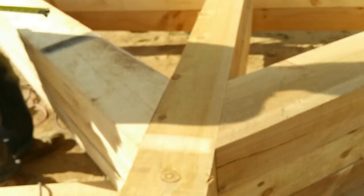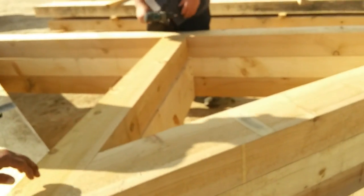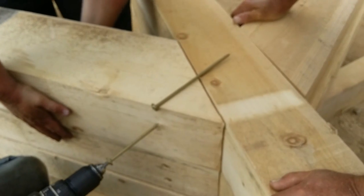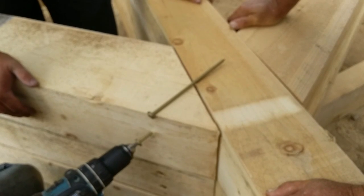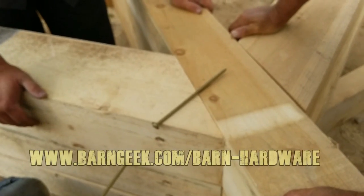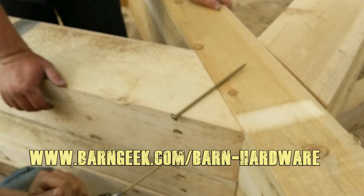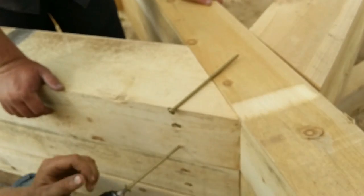Use the same method to drive the rigid structural screws in place that attach the rafter beams to the king post. These are three-eighths by eight-inch rigid structural screws and they do a very good job. These screws are available on our website barngeek.com and in our hardware packages, as well as the T-plates and bolts that you need to assemble your timber structure.